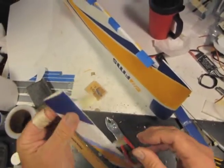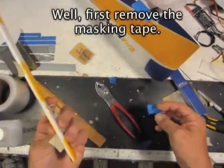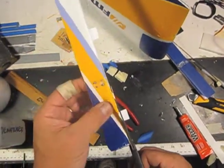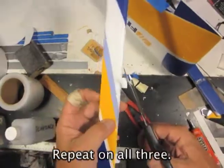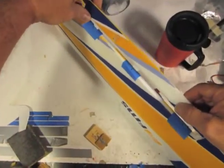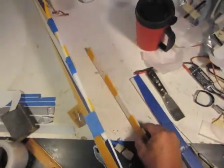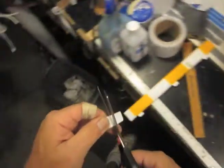Now we have our three hinges on the aileron side and we're ready to glue them into the other side. First thing we do is trim them all and cut the corners off. This one needs to be trimmed a bit, so we trim it down and cut the corners off. Then let's test it and make sure it goes in as far as we want — all right, one in there. Now we're ready to glue this side. Clean off the applicator with tape, or if you can't clean it enough just cut it off.